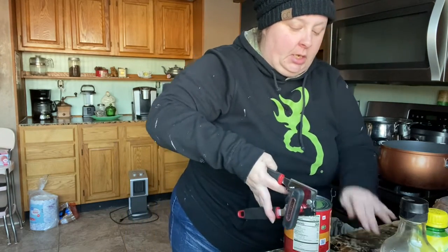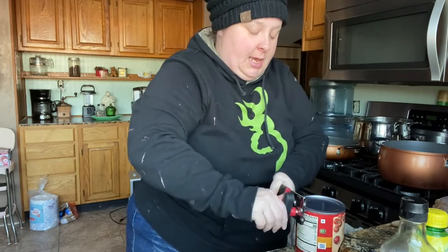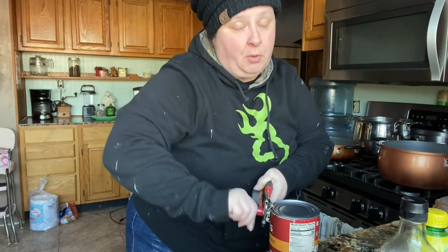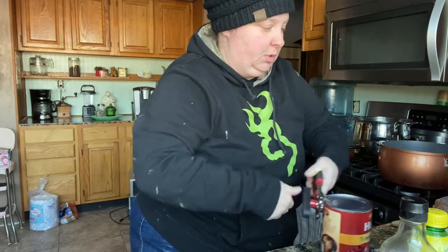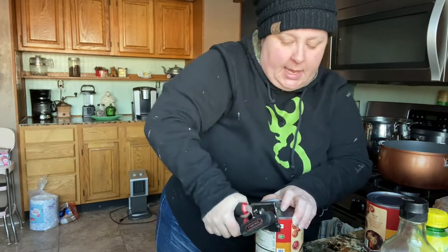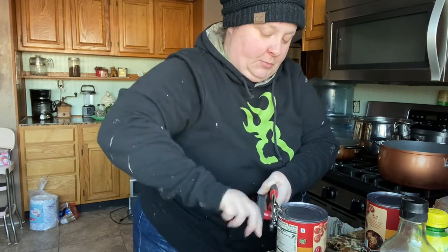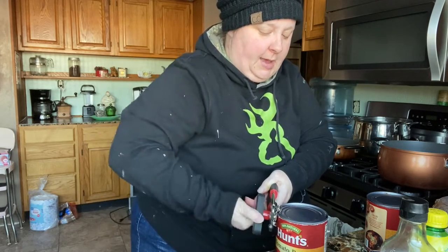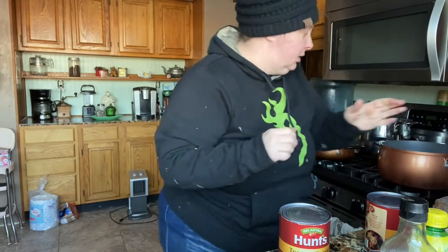This is a sweet barbecue sauce, and if you've ever been down here to Texas, there's a restaurant called Spring Creek Barbecue that is wonderful. Granny kind of wanted it to taste like that — it doesn't taste exactly like it, but honestly I kind of like ours better. She came up with this when I was a little girl, so we've been having it for a while.